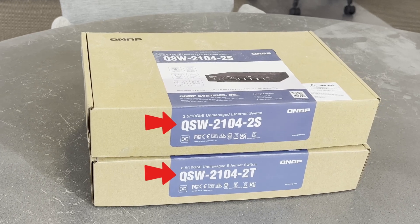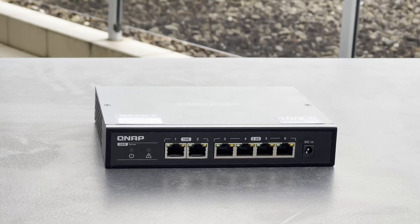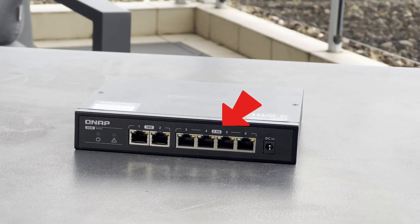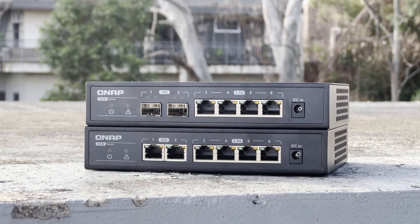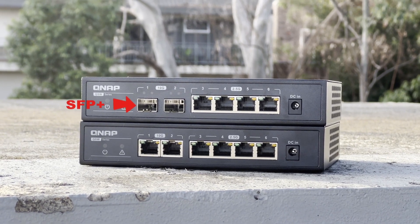Today I'm reviewing the QNAP QSW-2104-2S and T. These are 10 gigabit capable switches with two 10 gigabit interfaces and four 2.5 gigabit interfaces. The difference between the S and the T model is that the S model presents the 10 gigabit interfaces as SFP+, and the T model presents them as twisted pair.